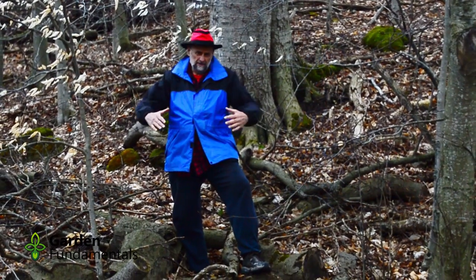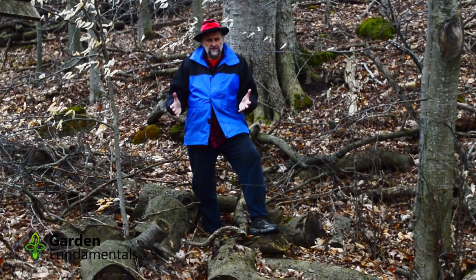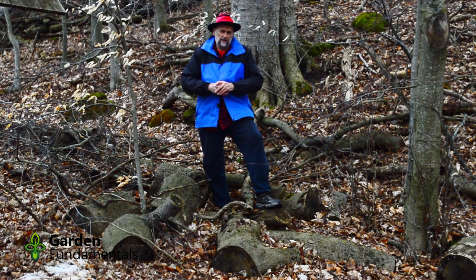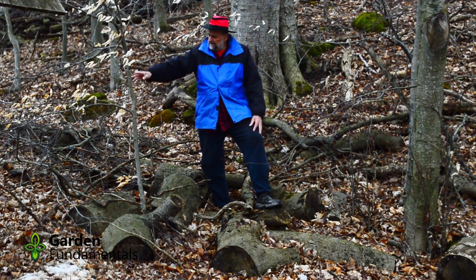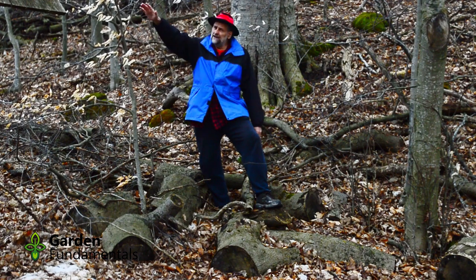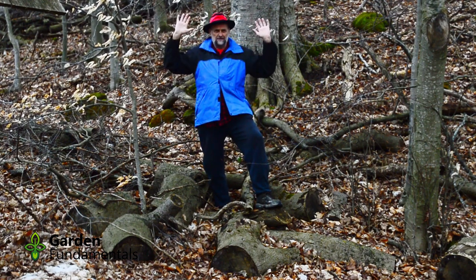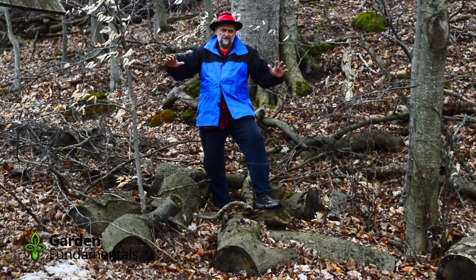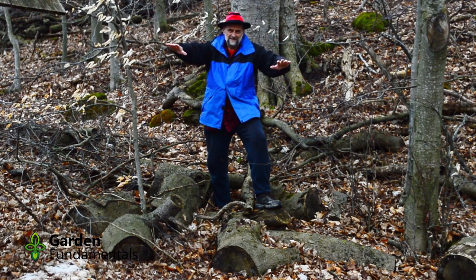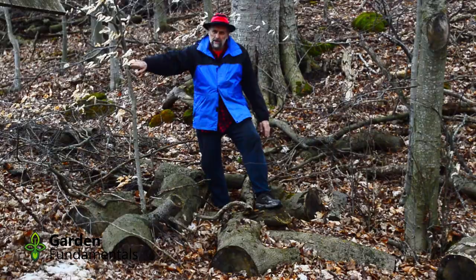First thing I do is evaluate the site and see what I have to do to get ready. It's going to be much easier to build this with all of this stuff out of the way. So step one is to clear things out. I have a little beech tree here, and it's starting to lean really heavily. Right now I'm facing north. Behind me is lots of trees, so there's very little sun that gets in here. All of these poor little trees just lean out there trying to get some sun. This is never going to be a very good tree, so I think I'll probably take it out.